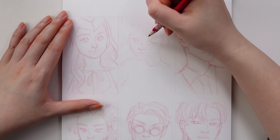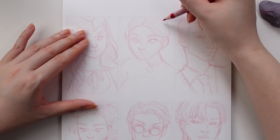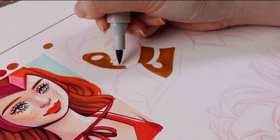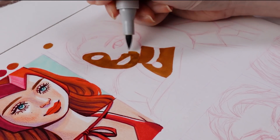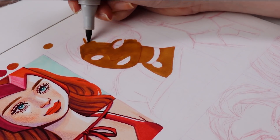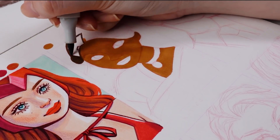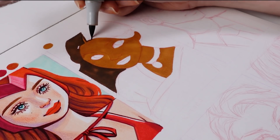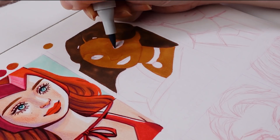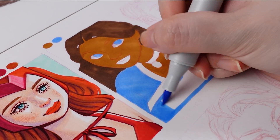Next up we have Katara from Avatar: The Last Airbender — probably one of my favorite series of all time. I'm kind of surprised it's taken me so long to draw her; this is only the second time I've actually drawn her. Here I'm blocking in the first base layer of the skin in sections — something I try to do even where there are no obvious sections, like going around the nose. I find it helps fill in larger areas that are more complicated, like around the eyes and the mouth. When filling in large areas, I also like to do an outline around the shape first and then fill it in, which helps create cleaner edges.